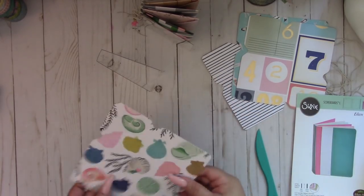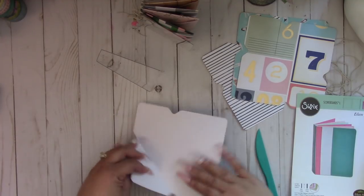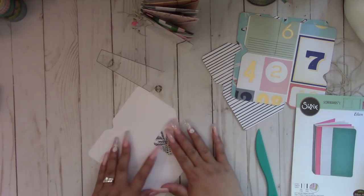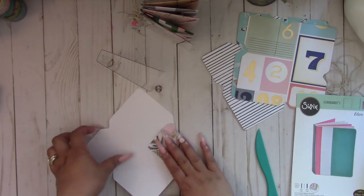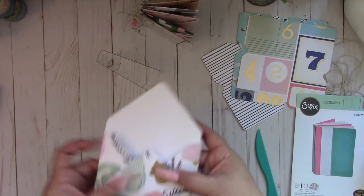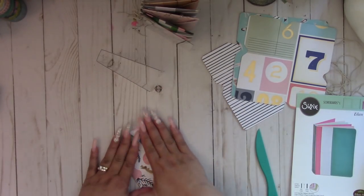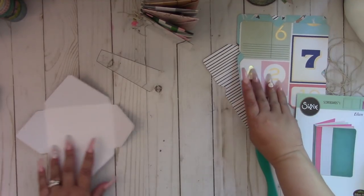Now we're going to fold our envelopes. I don't flatten and give it a crisp fold because I like my envelopes to be a little puffy — that makes sense. See, it gives that little puff to it. Okay, you do that to all four of them.